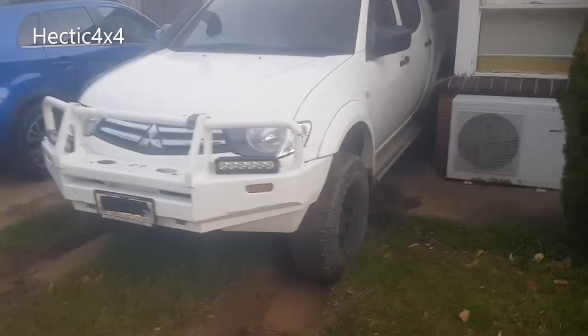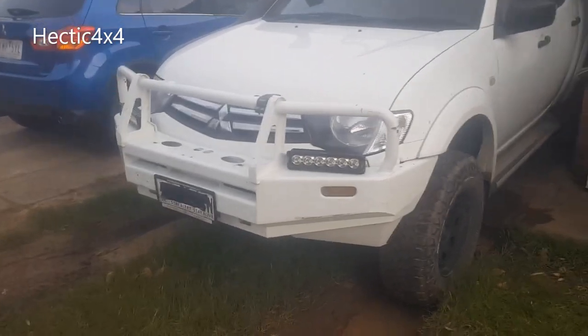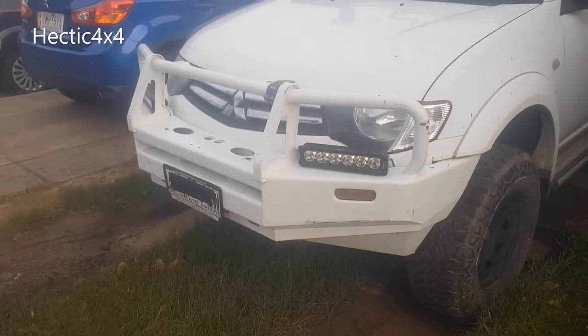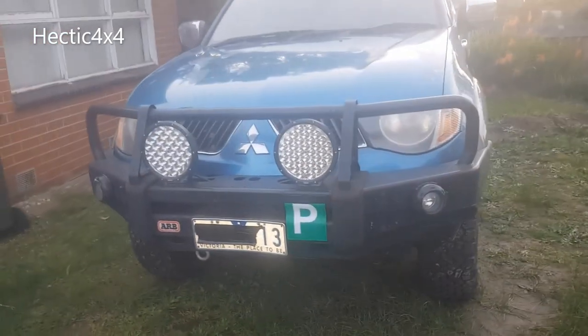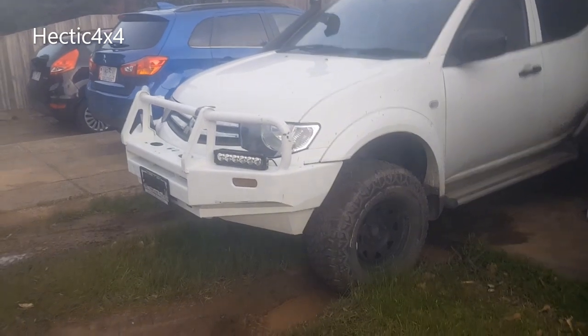Hey everyone, I'm Josh from Hectic 4x4. Welcome to our first video. In this video we're going to be installing an ARB bull bar on a Mitsubishi Triton MN. Quick note - I'm pretty sure, like 99% sure, that the MN bull bar will fit an ML and an ML bull bar will fit an MN. So yeah, let's get into it.